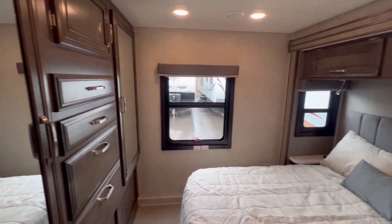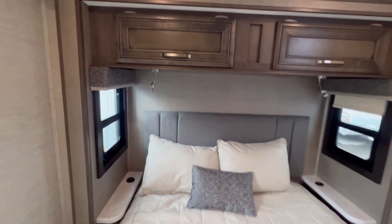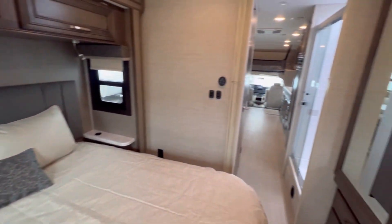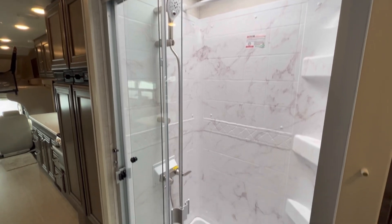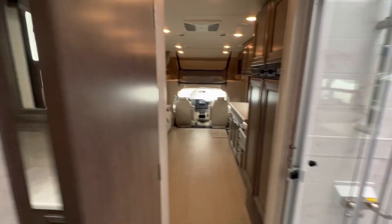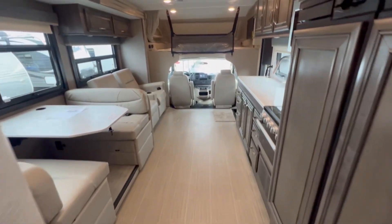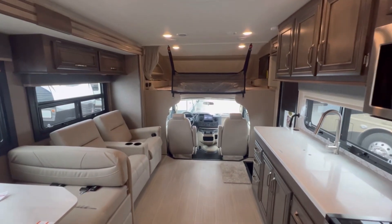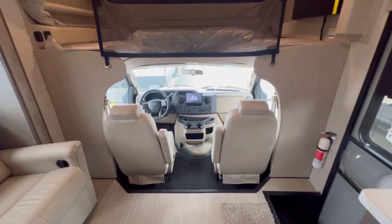All in all, the Esteem does seem to have a little bit more of a luxurious ambience. They do share many of the same floor plans — one's just a little nicer than the other — but I think both are very good coaches. One of the biggest differences is that some of the options on the Odyssey are standard on the Esteem, and the price difference is going to be around $10,000, depending on the model and how you spec it out. It could be less.